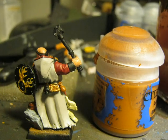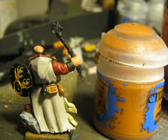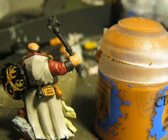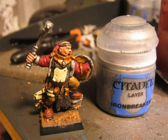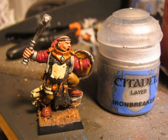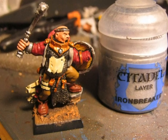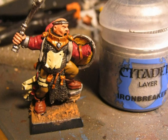I also paint the belt hanging from the robe, and as you can see in the picture I paint in a yellowish color the small box that is also hanging from the robe. After that I paint with Gehenna's Gold all the areas that I painted before in yellow, and I paint with Iron Breaker the hammer and the front part of the shield.